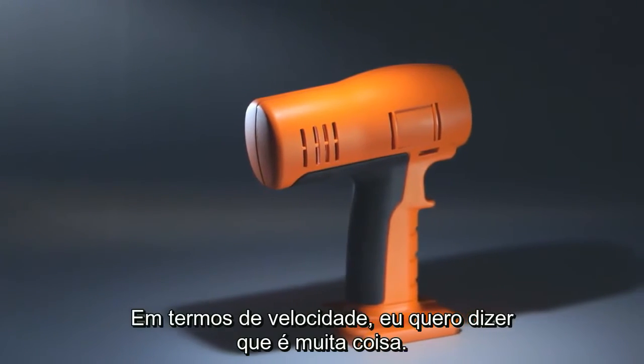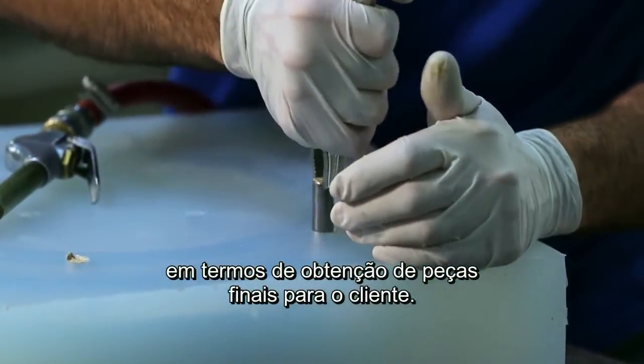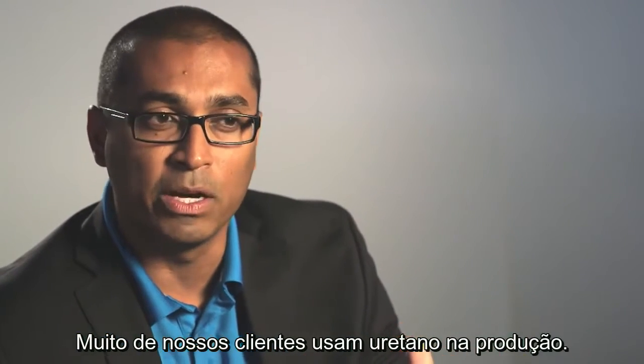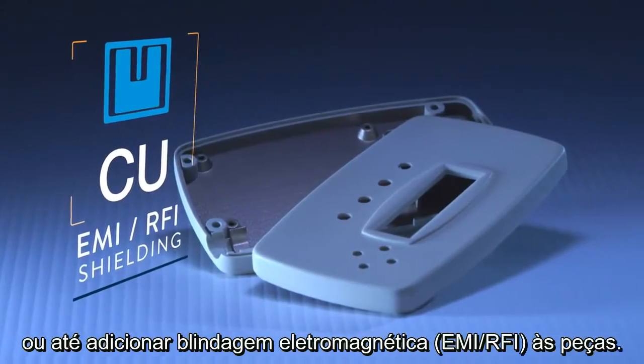In terms of speed, that's pretty much what you're looking at. It doesn't take that long compared to hard tooling in terms of getting parts out to the customer. Many of our customers are using urethane in production and they want production paint, production artwork, and maybe EMI or RFI shielding on the inside.